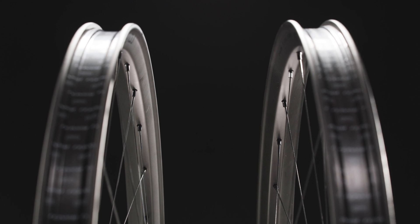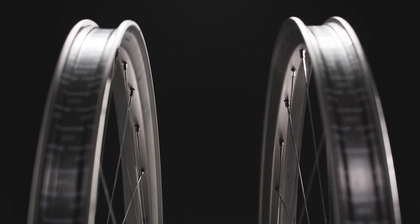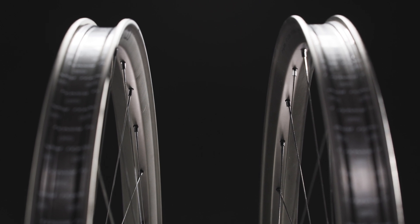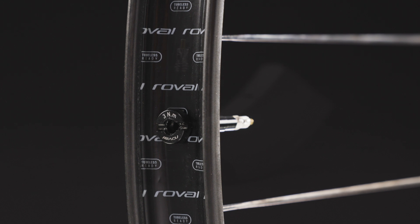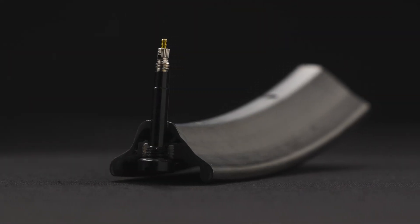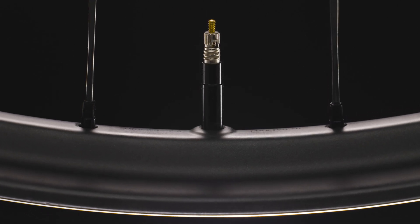To hold it all together, an engineered rim offset enables balanced spoke tension for improved fatigue life and increases durability. New to any Revol wheel is our new Revol threadbed valve — a valve that threads directly into the rim, eliminating compression nuts, air loss from rim flex, and makes tire setup easier while reducing sealant clogs.